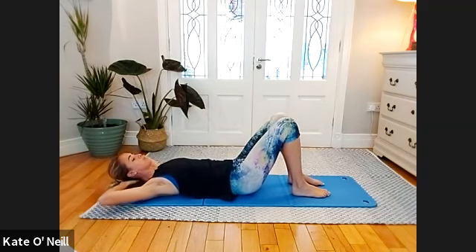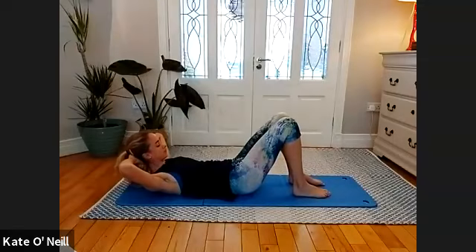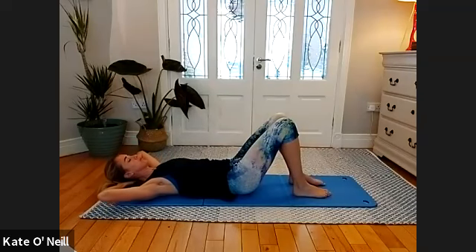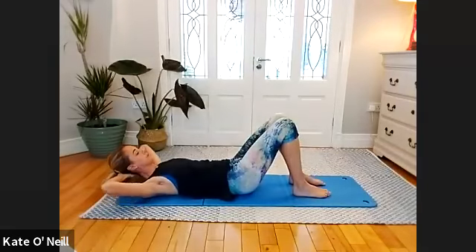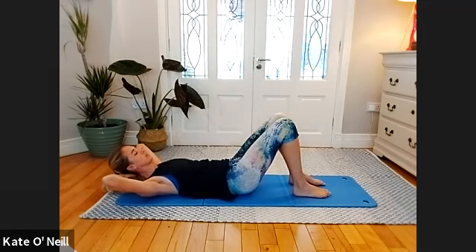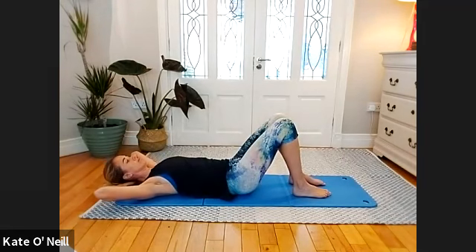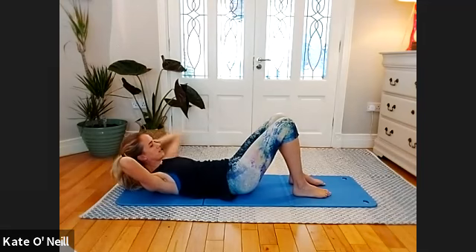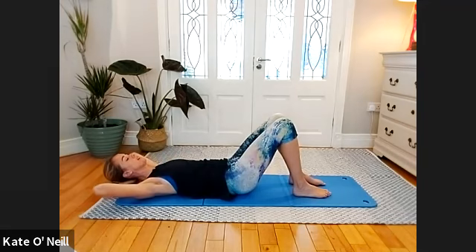Hands behind the head — take an inhale, and on the exhale we're going to come into an ab prep position. This is the last form of exercise on this side. Hold here — breathe in, then exhale to lower down. Breath in to stay, exhale to lift. Inhale to lower... exhale to come up.